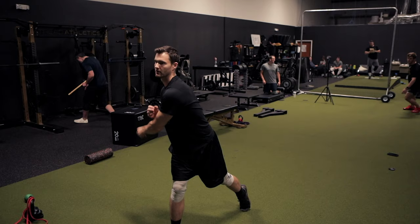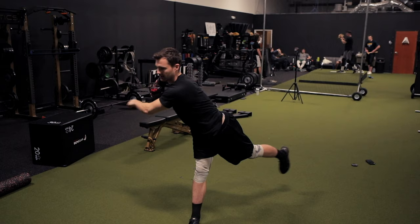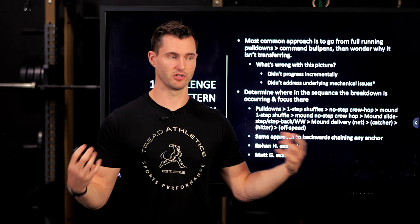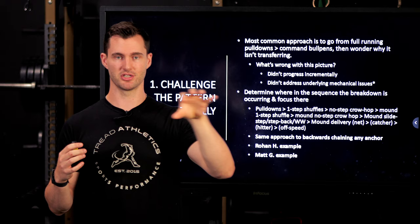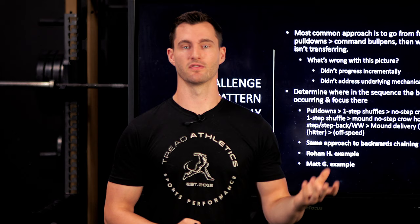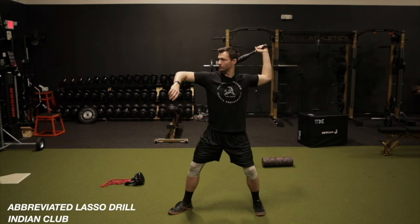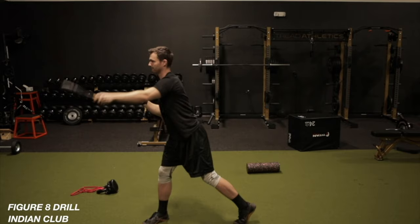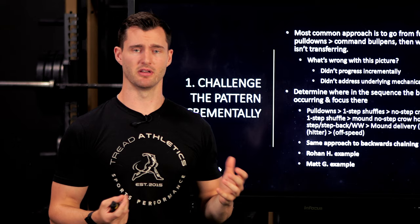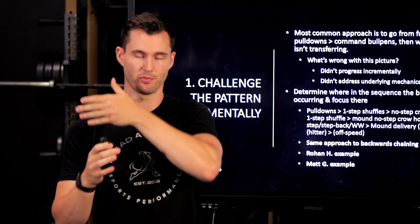Interestingly, this is the same backwards chaining approach we use for any anchor. Pulldowns are just a drill — we look at pulldowns, long toss, walk and windup, step backs, pivot pickoffs, 10 toes as all different iterations of your delivery. If pulldowns aren't your anchor and, say, the rocker drill is what clicked for you, you're still taking this approach of incrementally figuring out and reverse engineering: I can do it in a rocker — what are the steps in between that'll get me to the mound in a game with command? It depends on the athlete, their anchor, and what they're working on mechanically — but we build out the drill progression specifically based on where they're at and reverse engineer the process.